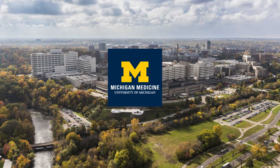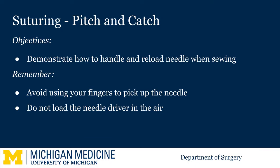Welcome to the University of Michigan Micro Learning Program for the Surgical Clerkship. Today we are covering the pitch and catch technique used when suturing. This is used for efficient sewing and helps avoid the common instinct to use your fingers to pick up the needle or load the needle driver in the air.